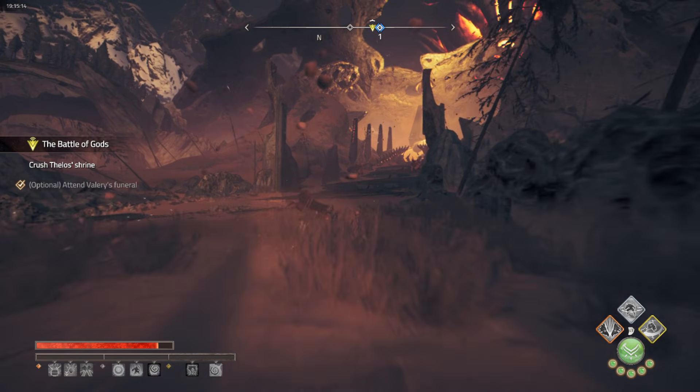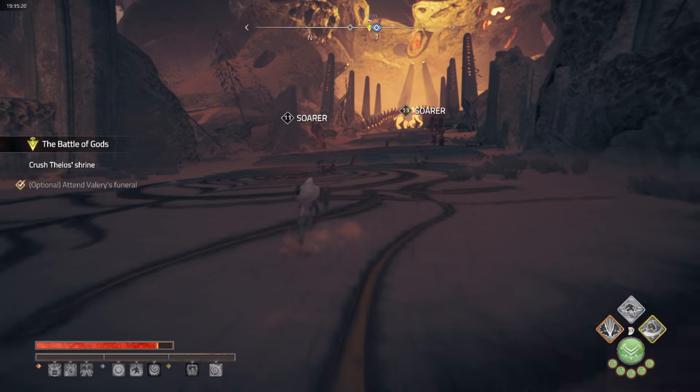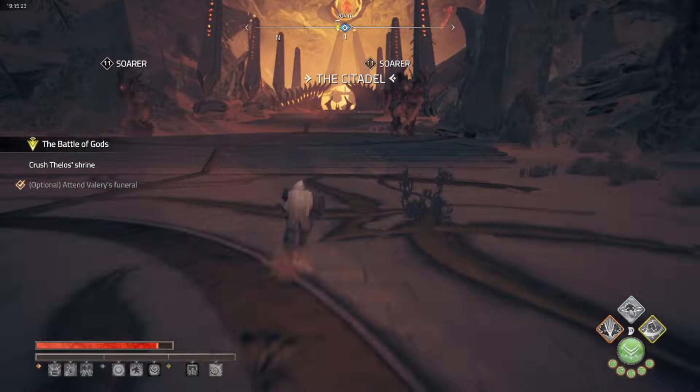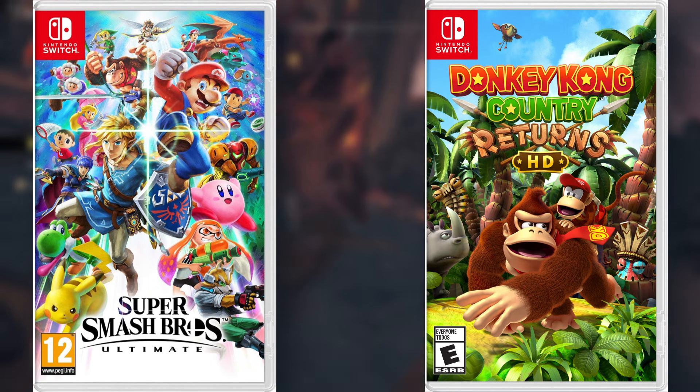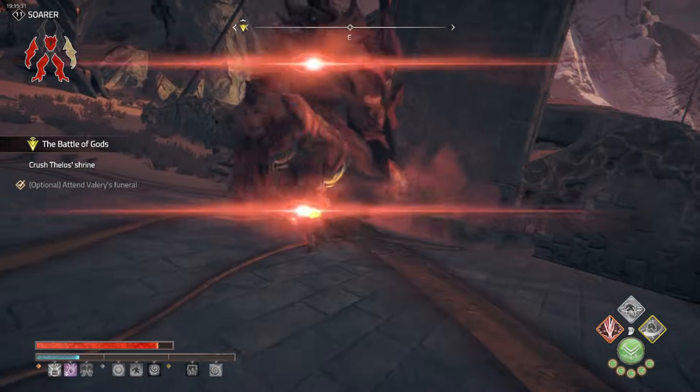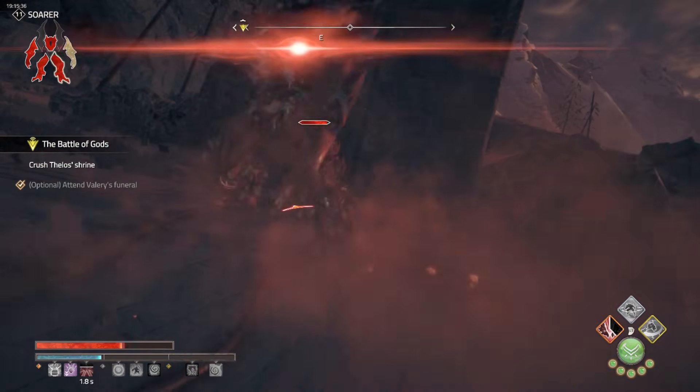As for game-specific improvements, Citron now handles Tears of the Kingdom far better — fixes for underground and depth areas means smoother gameplay and fewer rendering issues. Games like Super Smash Bros. Ultimate and Donkey Kong Country Returns HD also benefit from these performance optimizations, giving you a better overall experience without the usual glitches.